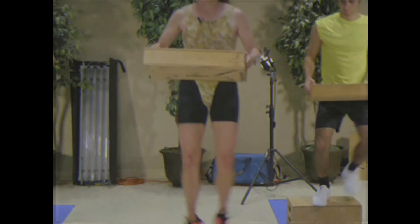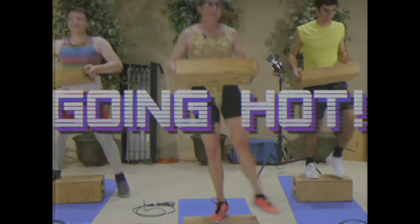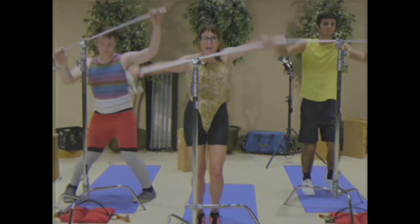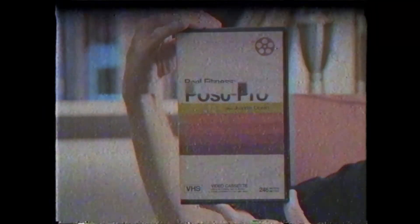The Steady Cam Sidestep. One, two, three, four, one, two, eight. And again, one, two, three, four, five. I personally hope you buy this life-changing program now on the state-of-the-art videocassette tape.